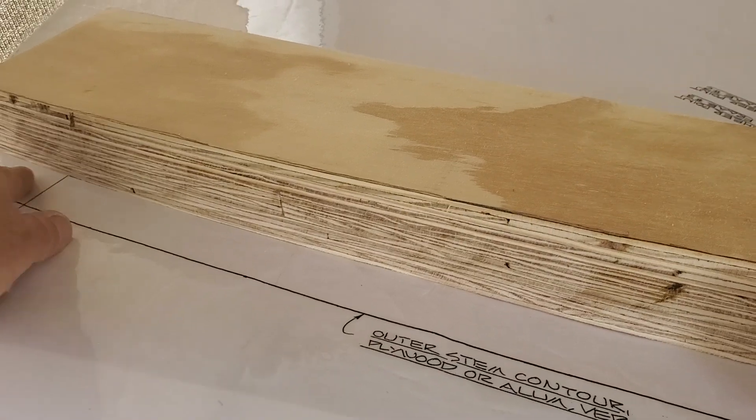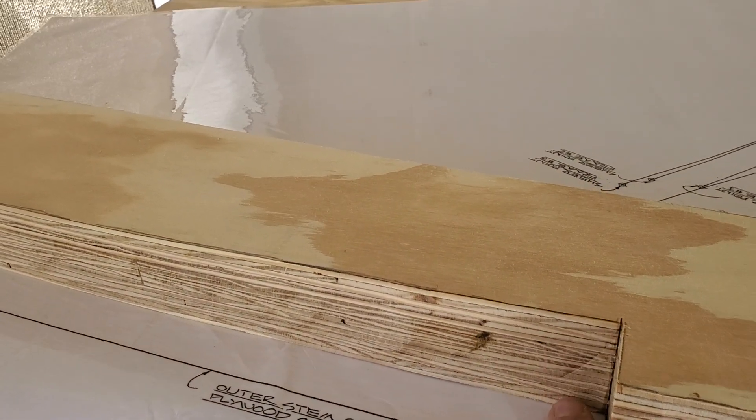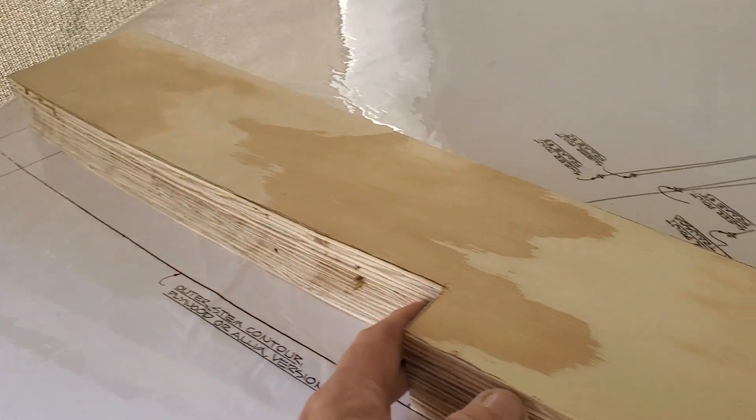This is notched out where the keel will be going in. This will be two 1x4s stacked and laminated, and they'll be attached to the stem this way.